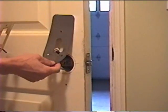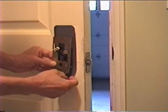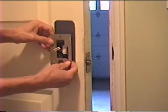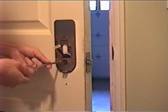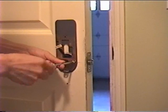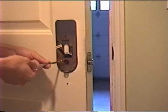Now, put on the rubber pad followed by the metal plate onto the inside of the door. Fix the rubber pad and the metal plate onto the door by screwing in two screws. Do not tighten the screws too tight.